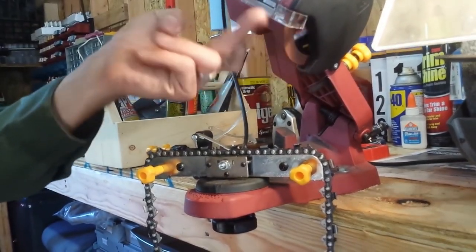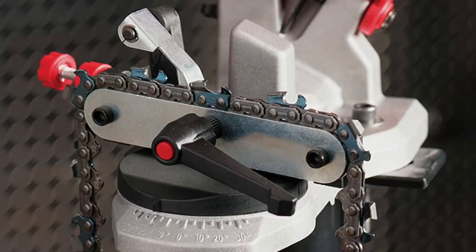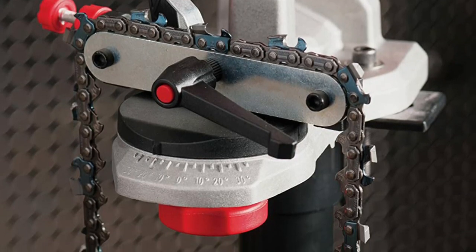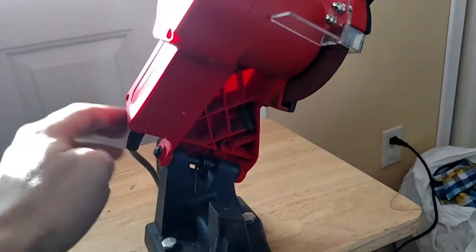A dull chainsaw wastes time and effort, not to mention the safety hazard dull blades create. Save time and money by sharpening the chain yourself with the Pro Series Electric Chainsaw Sharpener. It is easy to use when mounted to a bench, wall, or vise, and adjusts to most popular chain designs.